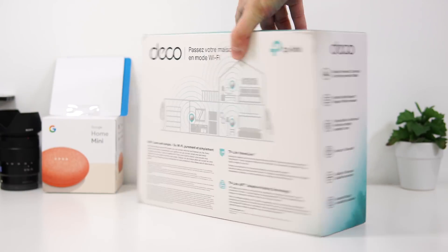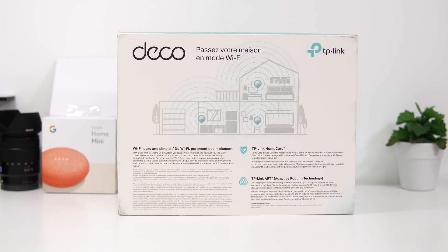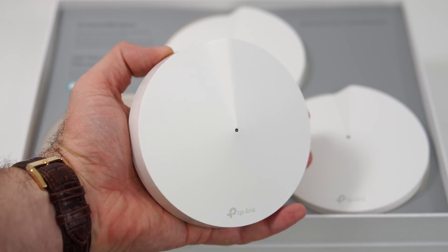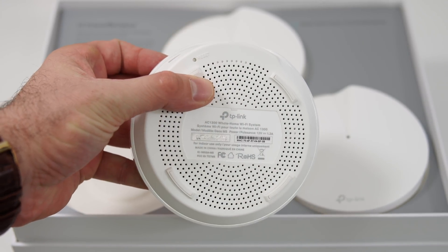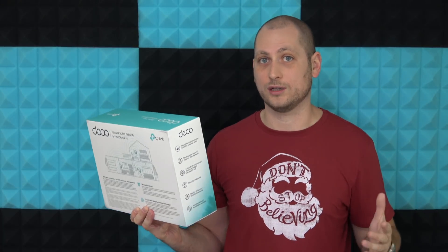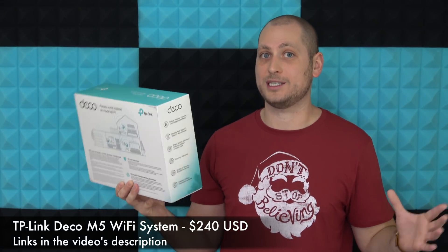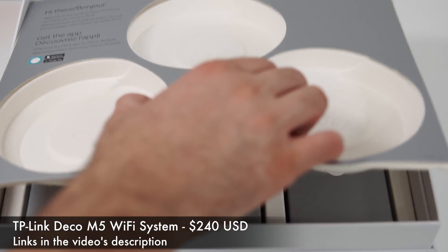This comes in a fairly big box and inside you're going to find three identical units. You can buy individual units if you need more — say you live in a 10,000 square foot mansion, three aren't going to be enough. For my house, three is more than enough and I have full coverage anywhere I go, even in the garage which isn't even attached to the house. Price-wise, these aren't exactly cheap but they are cheaper than similar products from other manufacturers.